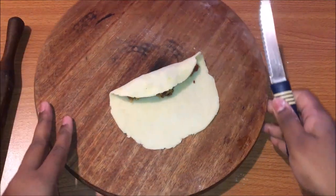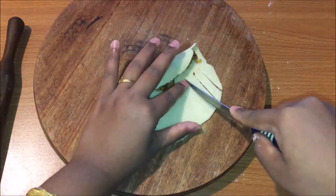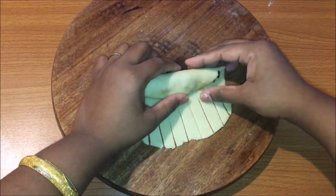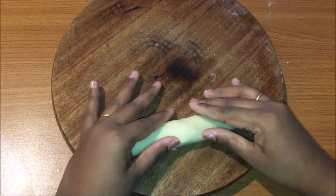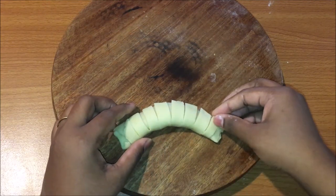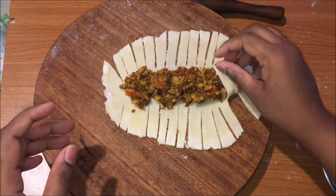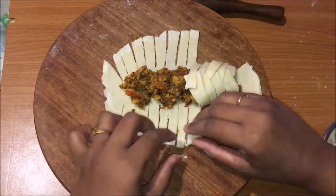Press with a knife like this and cut from the bottom. Cut the dough into the desired shape, then roll it up tightly. Bend it into a design, then cut it on both sides and fold it into a zigzag pattern to create the shape.